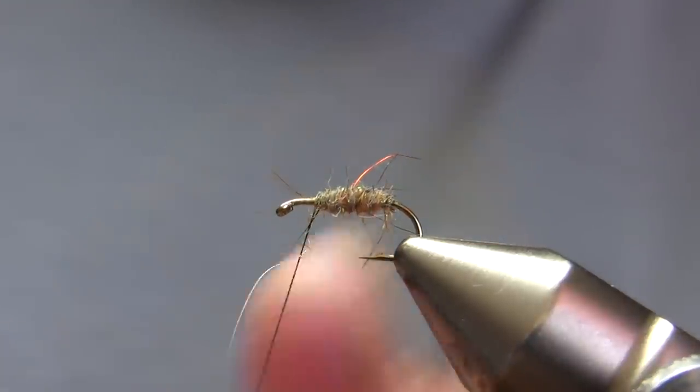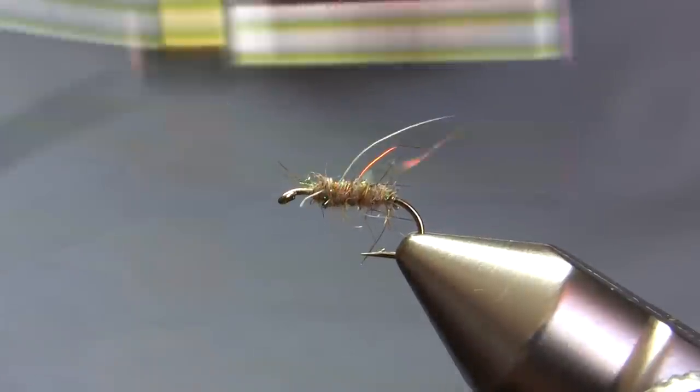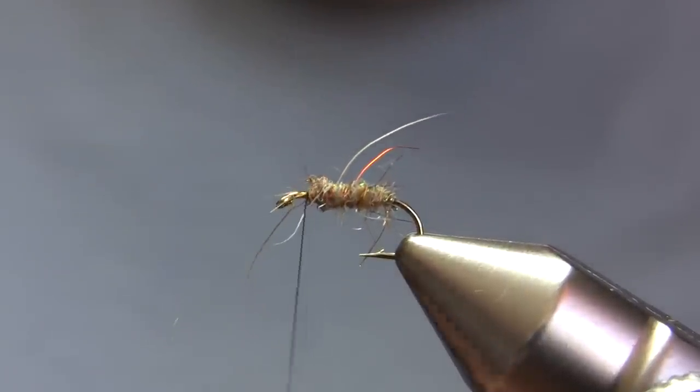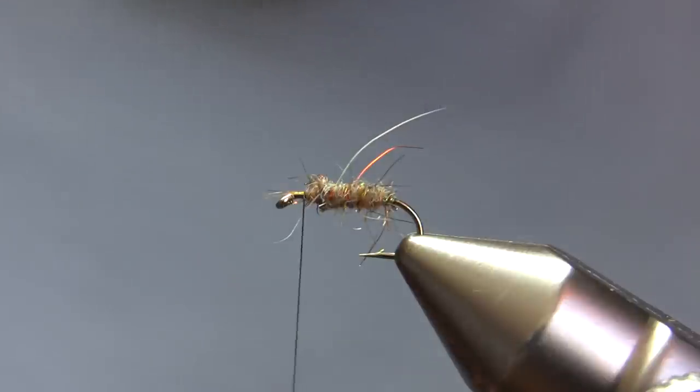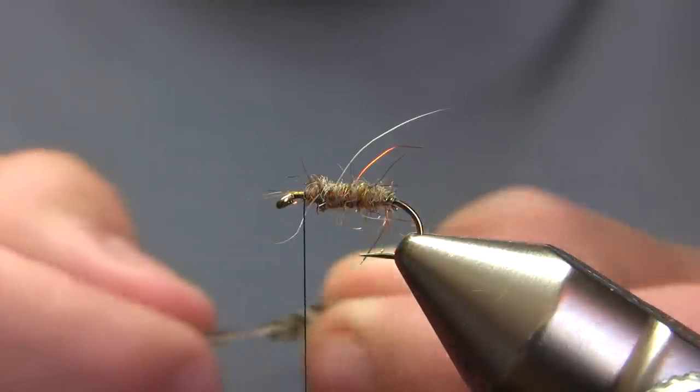I'm tying this on a dry fly hook, but if you wanted it to run deeper you could do it on a wet fly hook, or if you really wanted it to run deep — like for a nymphing rig or something like that — you could tie it on a longer shank hook and also use a bead for the head.